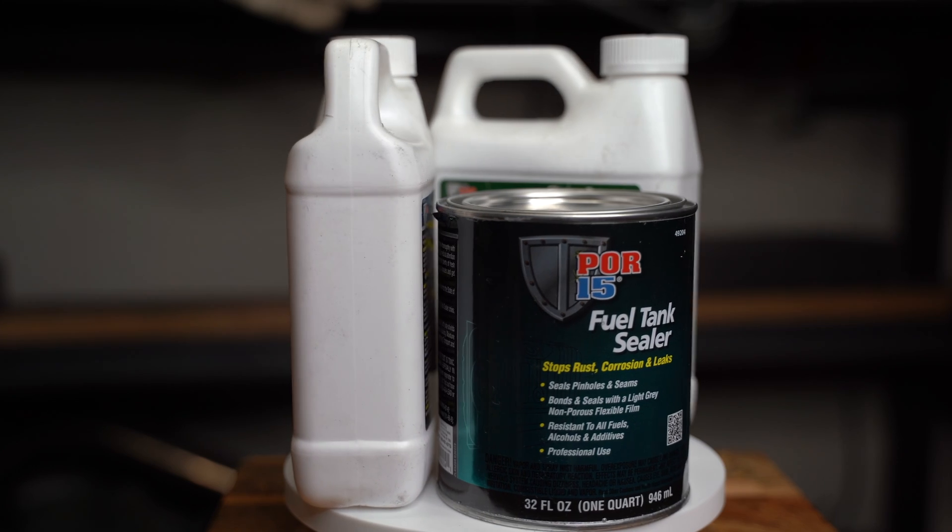The fuel tank is finished, and I was excited to start lining the inside with POR-15 fuel tank sealer — until I read the instructions. If I follow the instructions as written, lining the inside of the tank will take all day. I'd need to set my alarm for 6 AM and I should be finished around 10 PM.